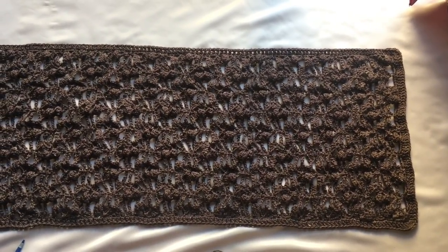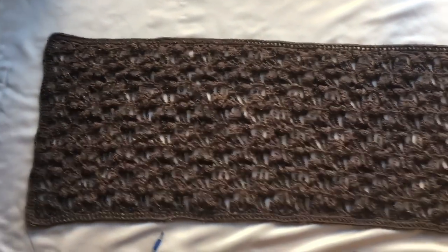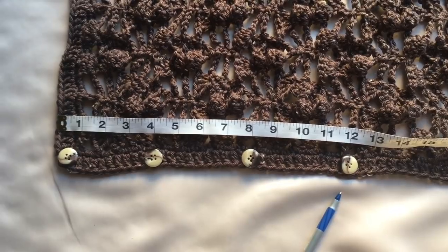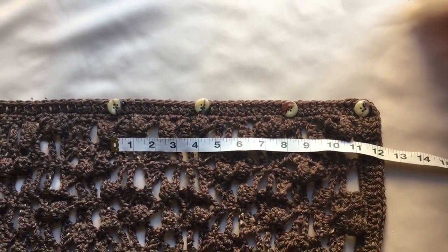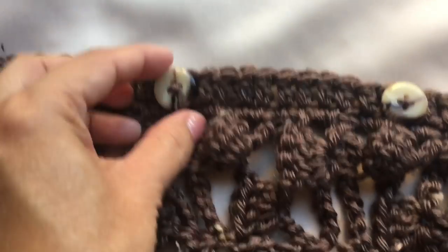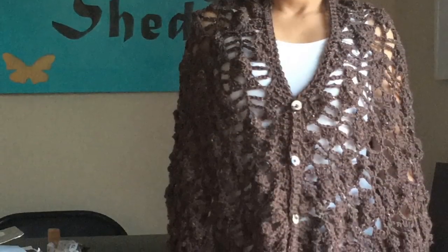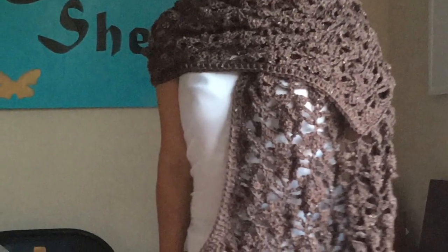This is ready to wear — you can wear this as a shawl. The next step is to get four buttons and place them on the bottom left corner. Measure about 12 inches and sew four buttons four inches apart. Do the same on the top right corner of the piece. This is now how the buttons are sewn on the shawl. And we're done! Thank you very much for watching. I hope you liked the video, and please subscribe!